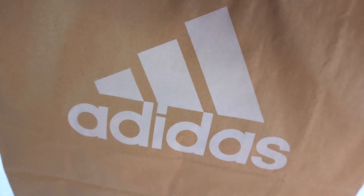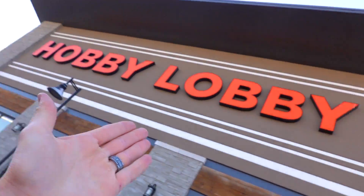Just got some rares from Adidas. Stay tuned for our next stop - this is gonna be a surprise to some of you: Hobby Lobby, the craft store of all crafts. 10 bucks!